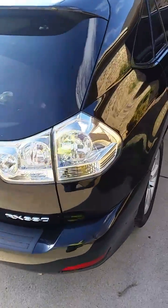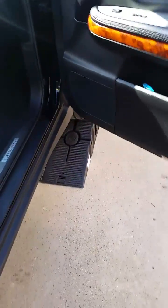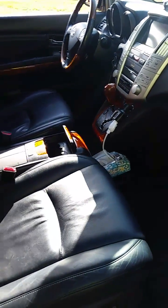Today we're going to change the cabin air filter. We're doing a cabin air filter change on the 2005 Lexus RX 330. It's a simple procedure.